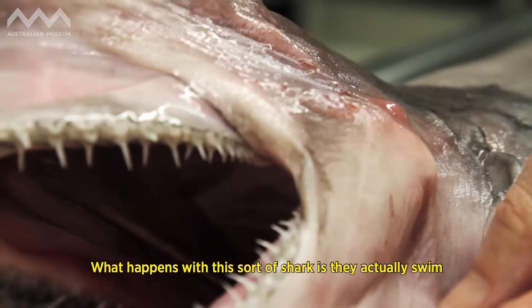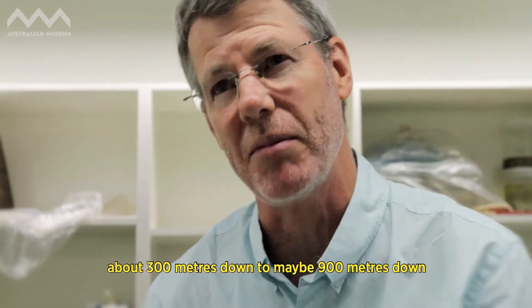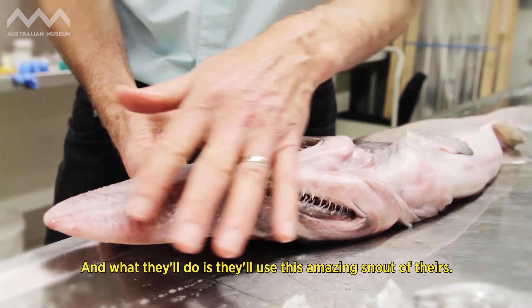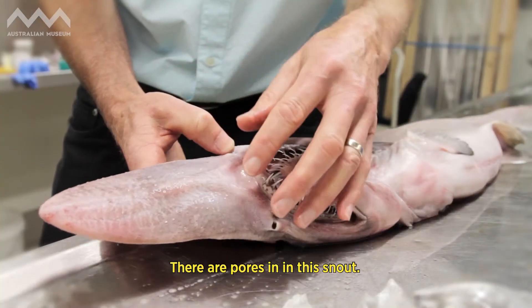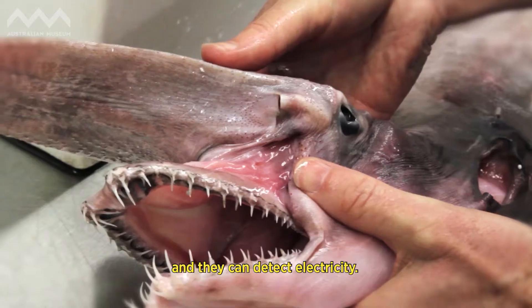This sort of shark swims along the bottom in deep water — about 300 meters down to maybe 900 meters — off the coast of numerous places: the Pacific, Atlantic, and Indian oceans. What they do is use this amazing snout of theirs. There are pores in this snout, and behind each of those pores is a little structure called an ampule — the ampullae of Lorenzini — and they can detect electricity.